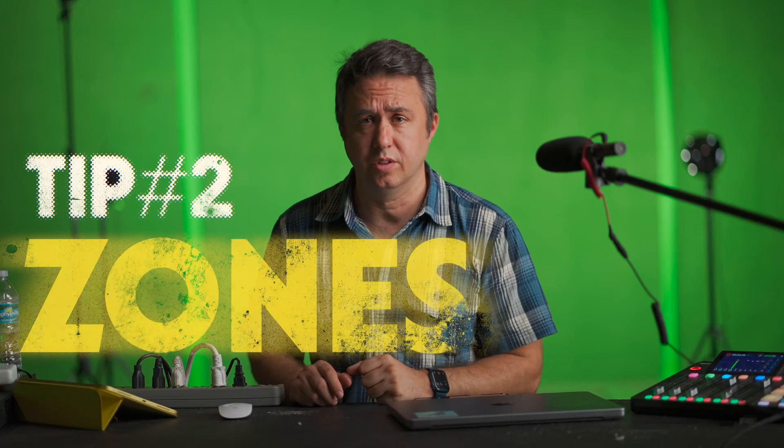Tip number two: zones. Ideally, it's best to have two completely different zones — one for the green screen and one for the person. The further you can sit away from the green screen, the better, for two reasons. The first reason: light bounces. If you're too close to your green screen physically, the lights you shoot at your green screen are going to bounce off it and light you up green, or the lights may generally just light you up. You want more control over the lighting of your foreground versus the green screen. The further away you can sit from your screen, the less that happens.